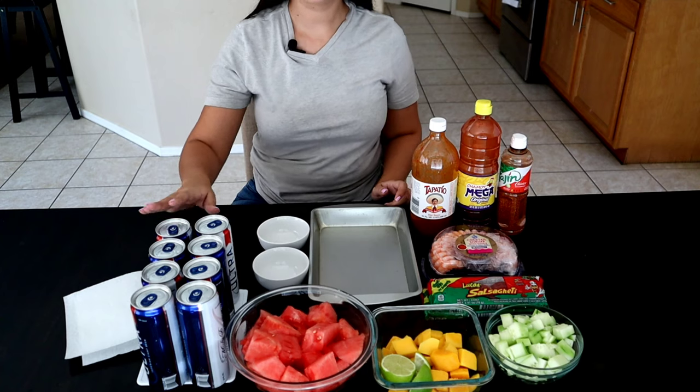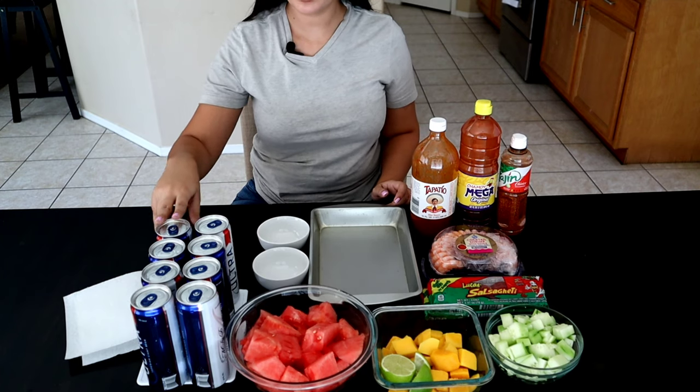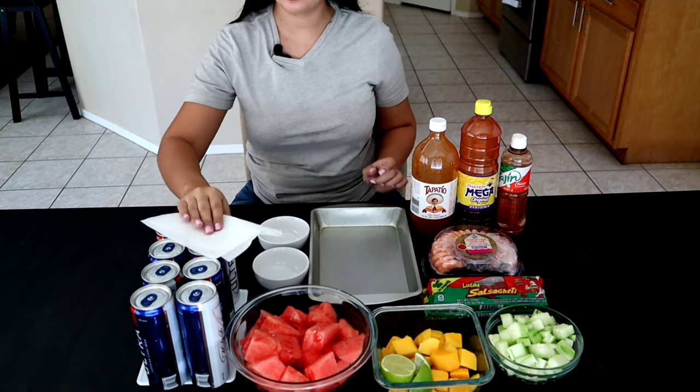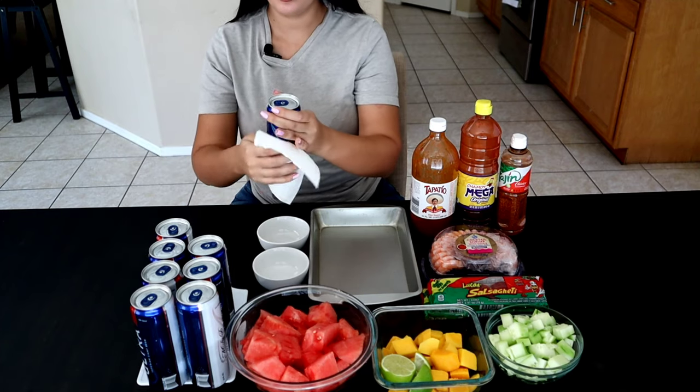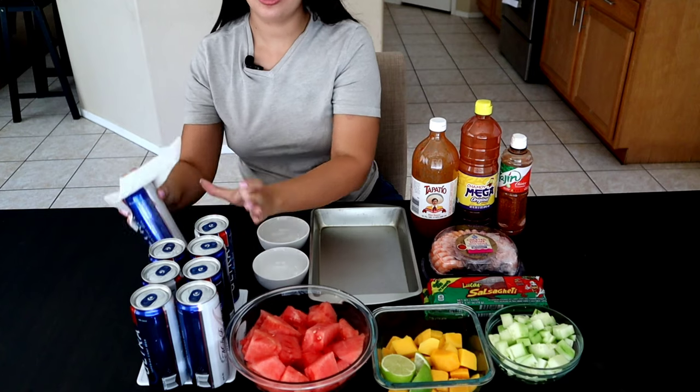Before we get started, I want to mention that all of my cans are cleaned already. I'm just going to take a paper towel and dry them up a little bit, so that the tajin and the chamoy stick to the rim pretty well. You're going to want to do that to all of them.